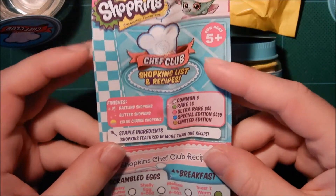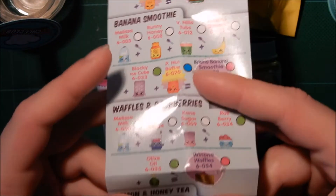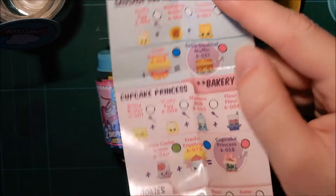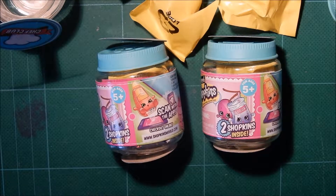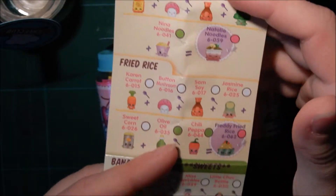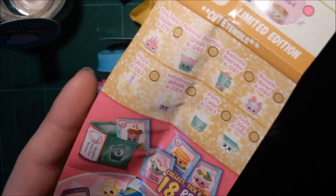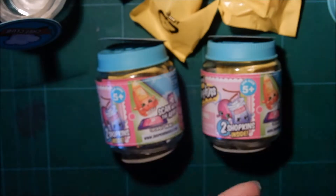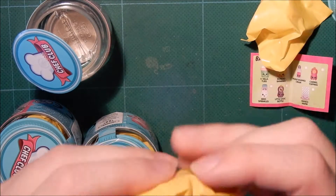I'll be showing you that clip. Chef Club. So when I scan these, they should come up with the name and the rarity, I think. So I will actually know what it is before I get to the editing part of this video. And of course, as always, I'm hoping for the more rare ones. So let's open these two packs and see.